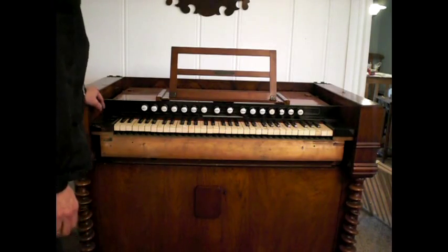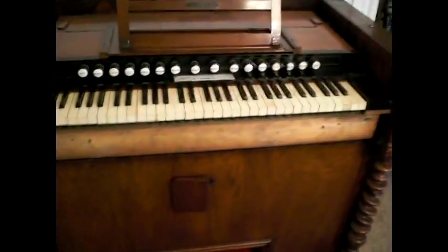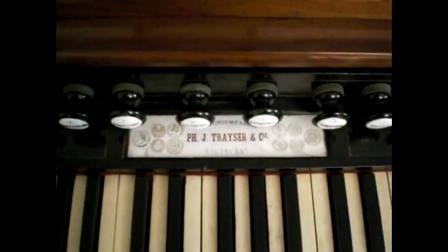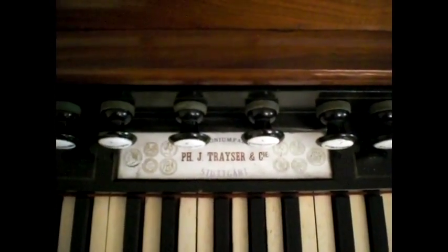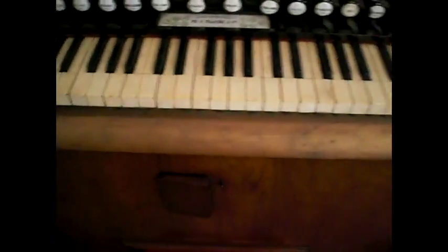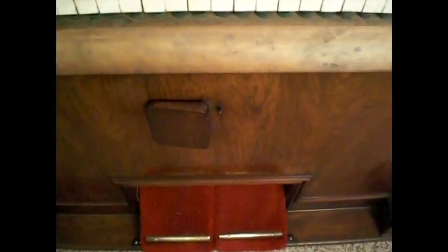So there you see the keyboard — maybe I should bring the organ up a little bit closer so you get a closer look. There's also the name Tracer on it. They were a spectacular company.